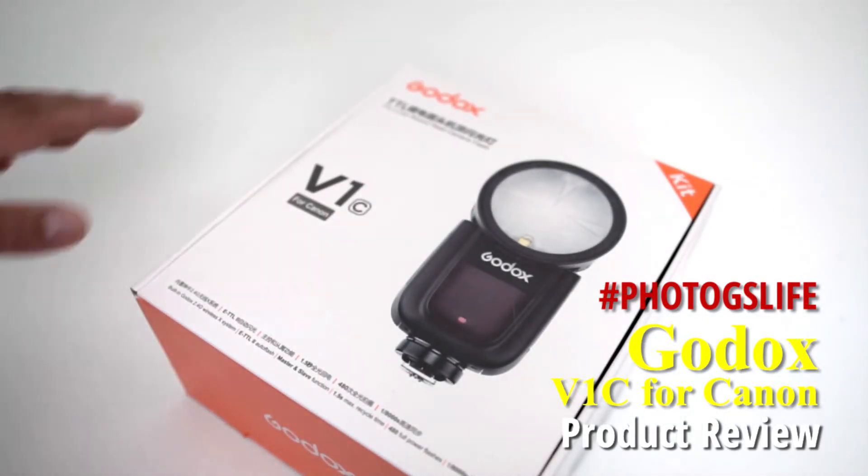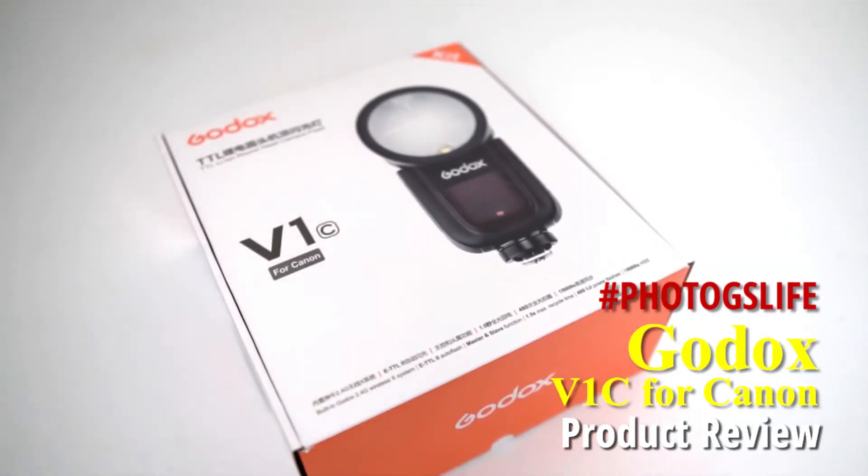Good morning, sessionistas and photographers. This is an unboxing review for the Godox V1 for Canon.